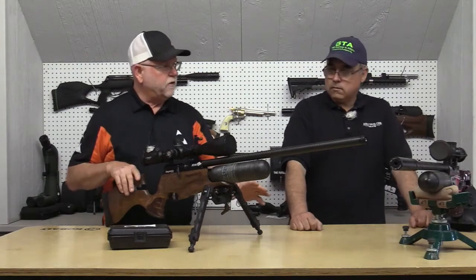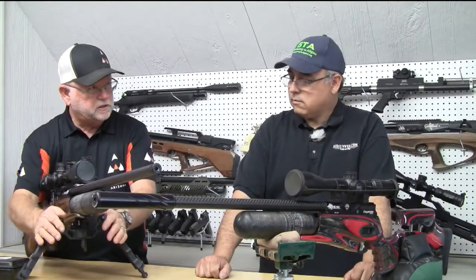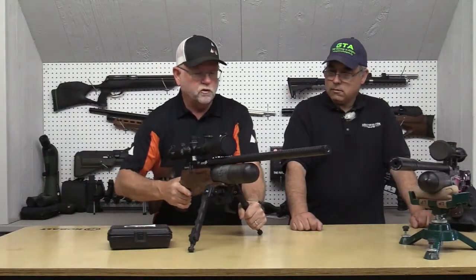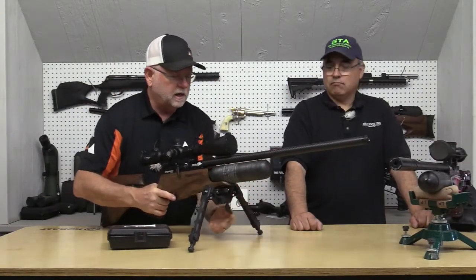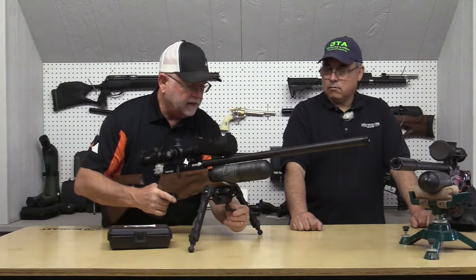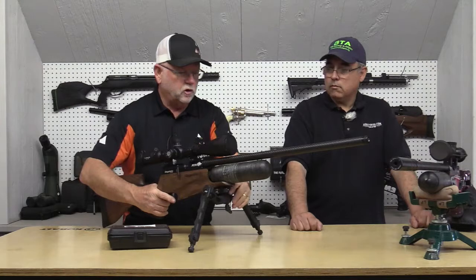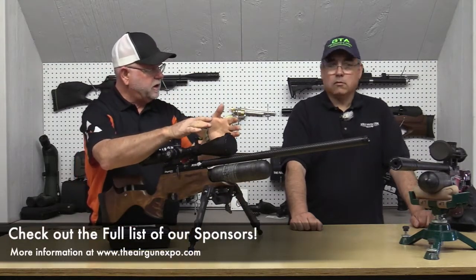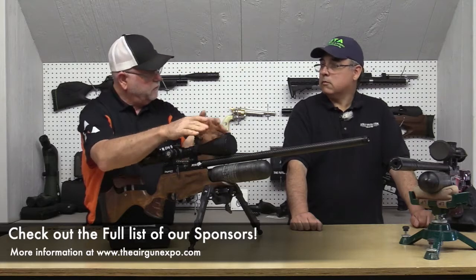We've got a narrow version, and we've got this one where you can loosen it and rotate. The latest most up-to-date version actually lets you loosen it and cant the rifle — so if you're on a slight slope while hunting, you can cant the rifle as well.